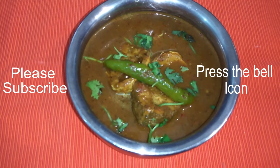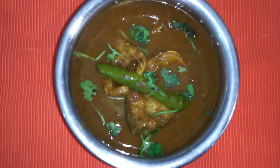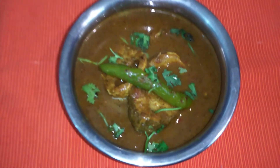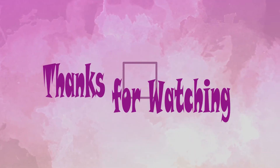Please click the bell icon, click the bell icon and share it with your friends. Thanks for watching, see you in the next video. Till then it's bye from Lazy Girl, bye bye.